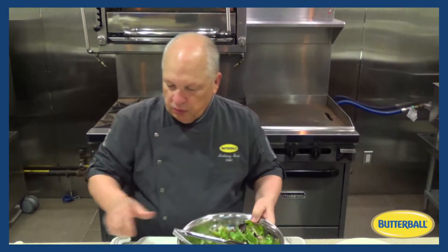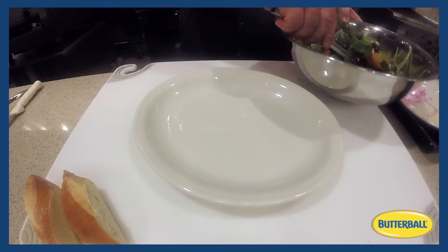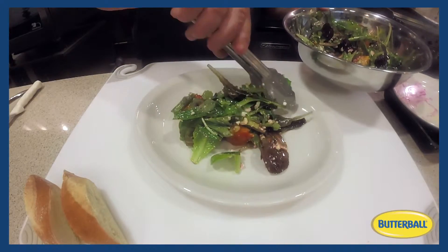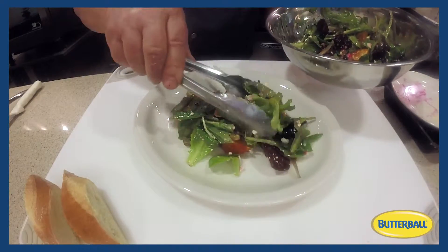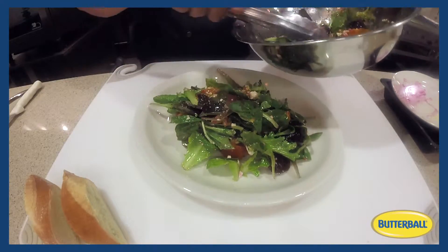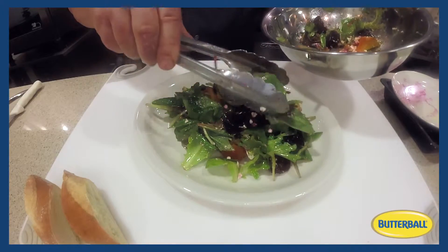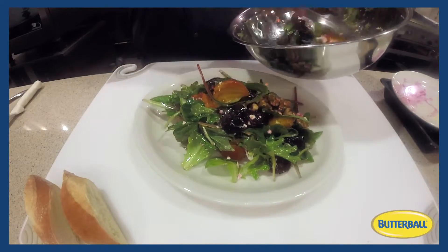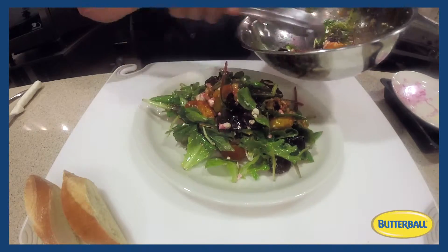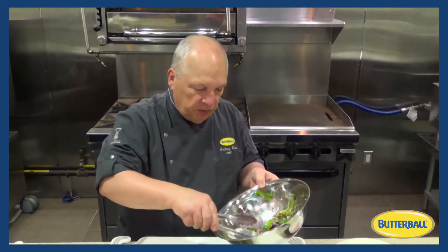Now we'll take our nice platter and arrange the salad down the center of the plate. I want to try to leave some of the beets and some of the nice garnishing on top, because the next step is we're going to take our turkey cutlet, slice it on a bias, and place it right over the top of this salad.